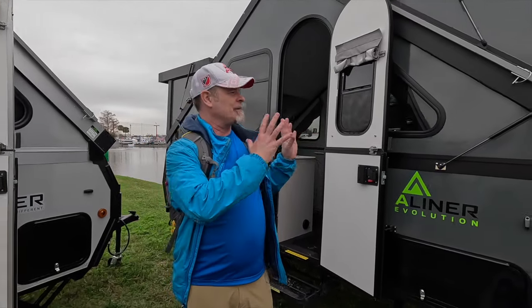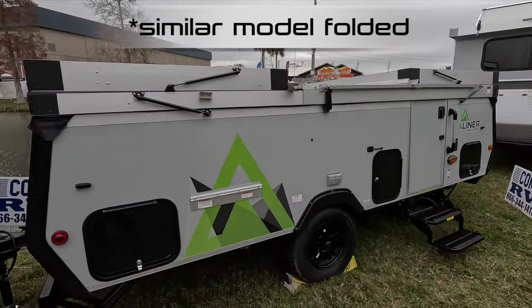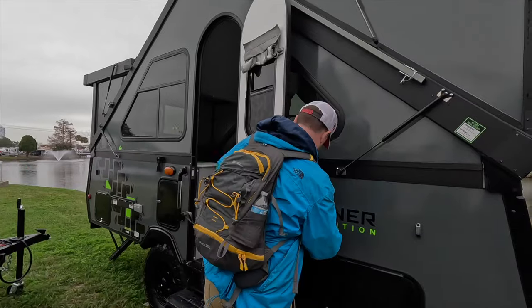This thing folds down so that it's in a box the same as a pop-up tent trailer. We'll just take a quick look at some of the things on the outside.